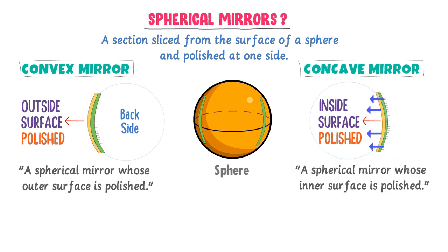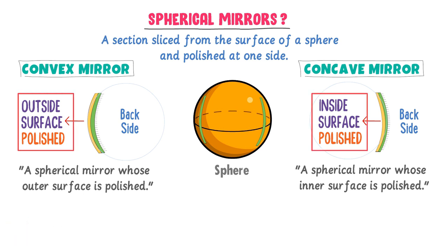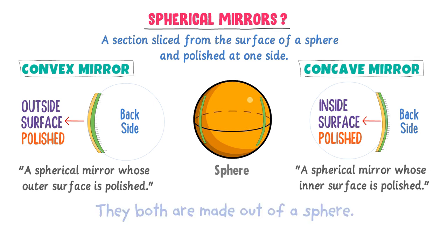Remember that this is the reflecting surface of a concave mirror and the dashed part is the back side of a concave mirror. In convex mirrors, the outside surface is polished, while in concave mirrors the inside surface is polished. Both concave and convex mirrors came from a sphere, so they are therefore called spherical mirrors.